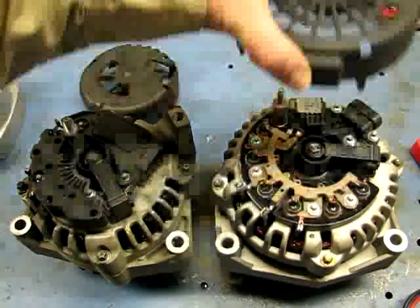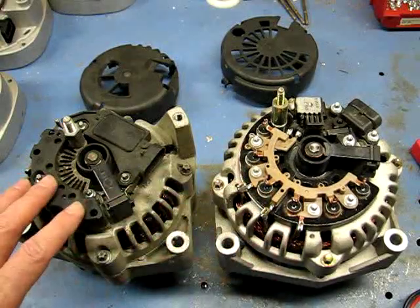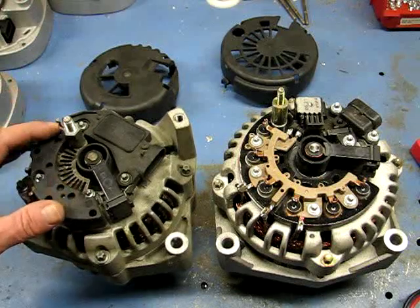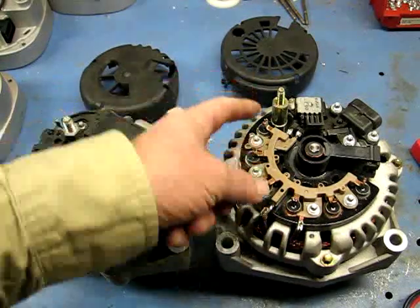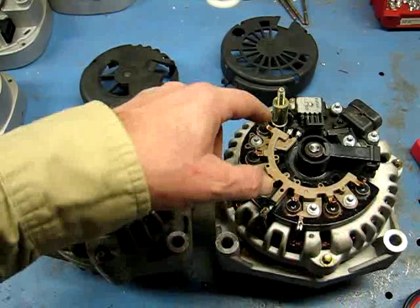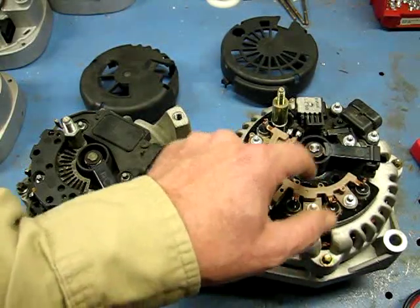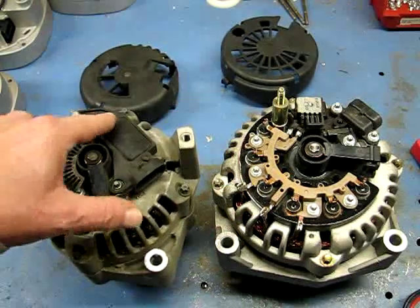Once you remove the cover on the AD series, you expose the internals. The CS130D is the older series, and GM had a lot of trouble with its bridge rectifier — the negative and positive diodes are stacked right on top of each other, causing burned-up rectifiers. When they upgraded to the AD series, they separated the rectifier into a positive half and a negative half, giving much better cooling. The brush holders look similar, but the AD has a tolerance ring that goes into the bearing, which the CS130D didn't have — so they're not really interchangeable.